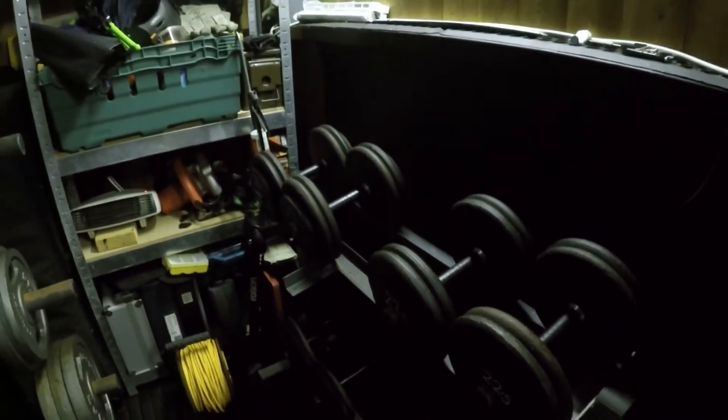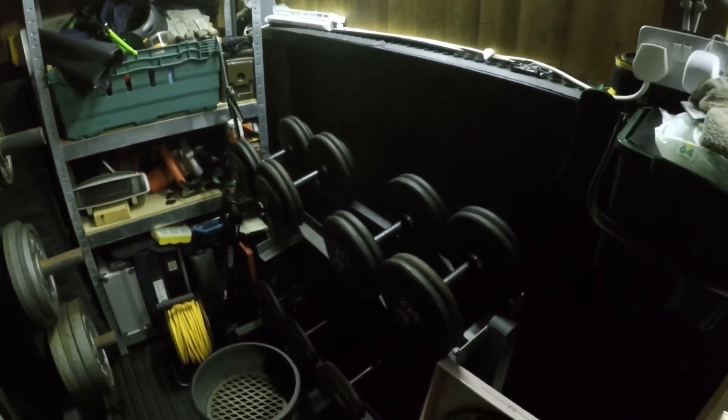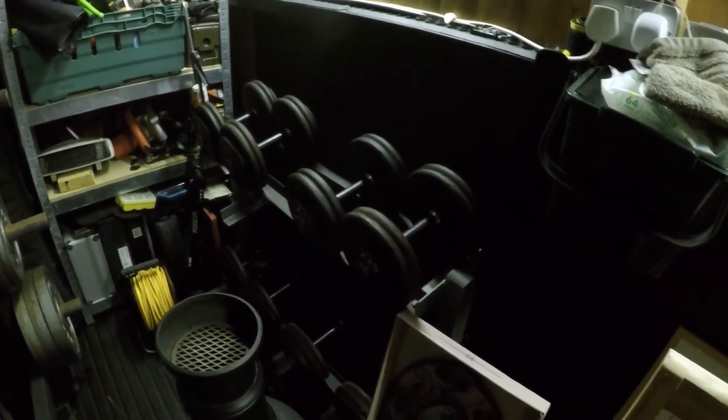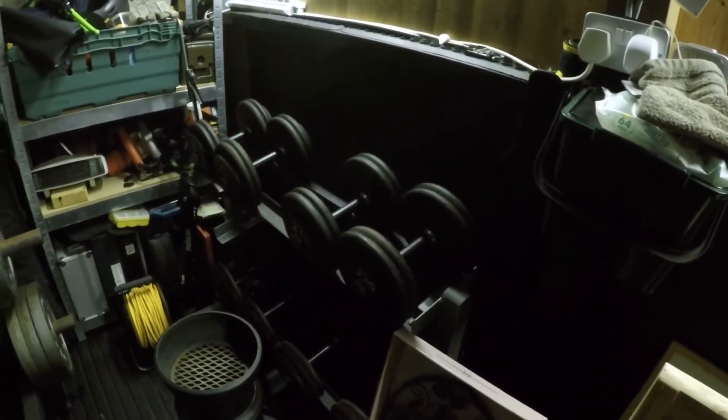In the corner over here I've got dumbbells going from 7.5 kilograms up in 2.5 kilogram increments all the way up to 30 kilograms — that's the bottom of the rack. I've only got up to 30 kilograms, partly because it was a package deal getting them all in a set.